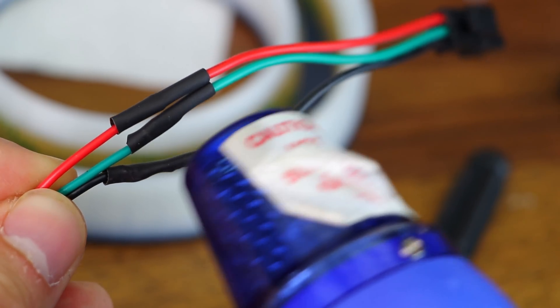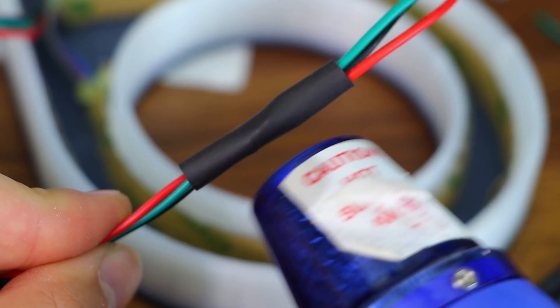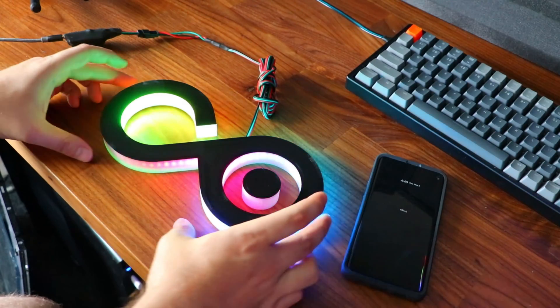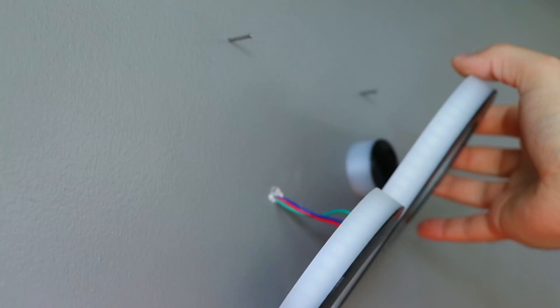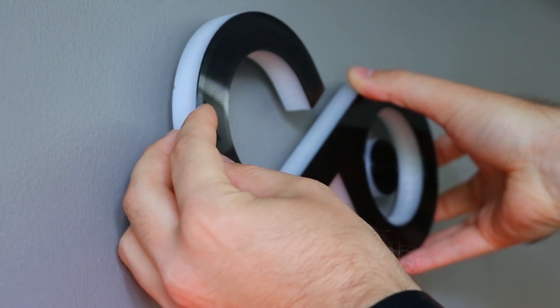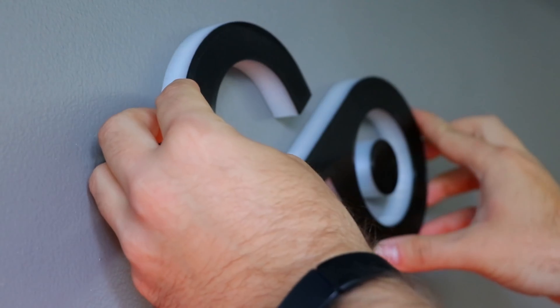I realized I hadn't tested anything up until this point, so it was time for that Clark Griswold moment — plug it in and hope for the best. Now that we confirmed it works, all that was left was to hang it on the wall and poke a couple of holes to fish the wiring through and make it look as clean as possible.